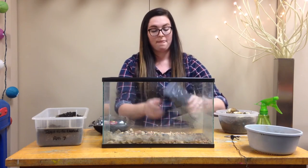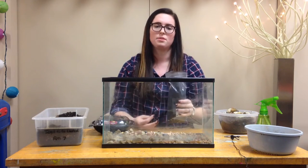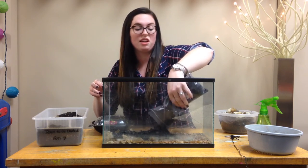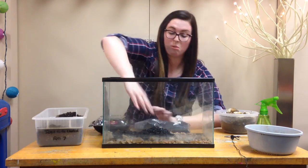The next step — we bought some charcoal from the store and this just helps to keep the terrarium fresh. If you have charcoal, you can add that. If not, that's okay. I've made them without before and it works just as well.